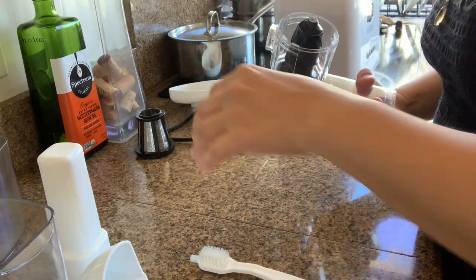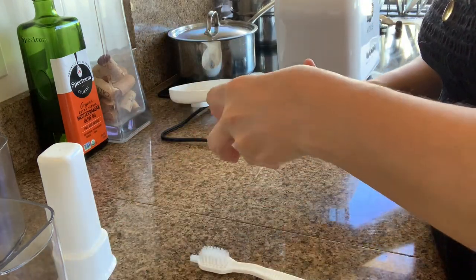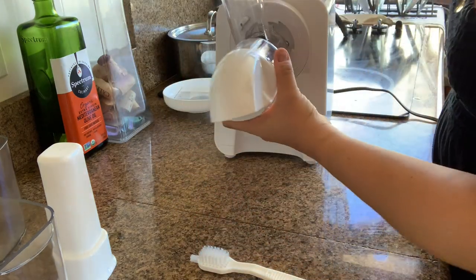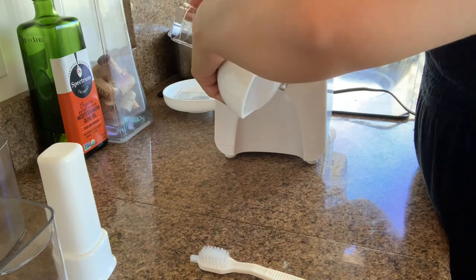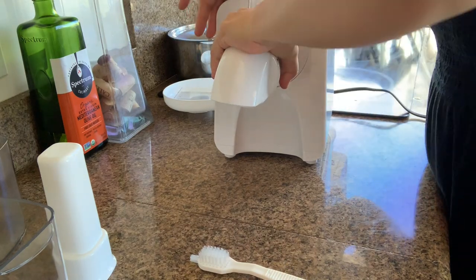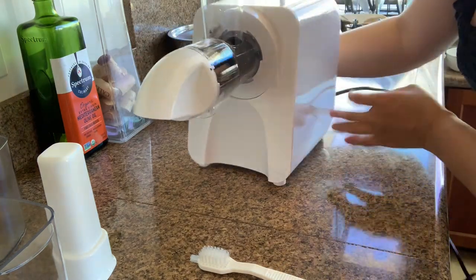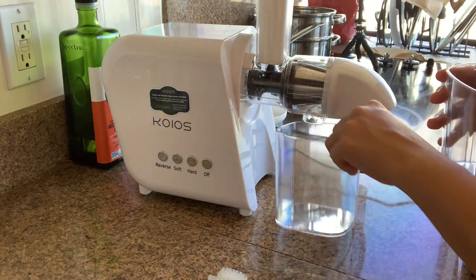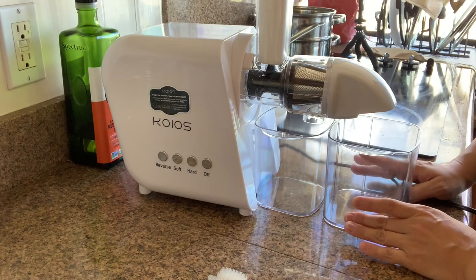It was pretty easy to take it off too, like this. I think this one is just a touch - it's straight, it's nice. It's going to have the brush here, and then this one's going to be here, and the big one - the waste is going to come here.